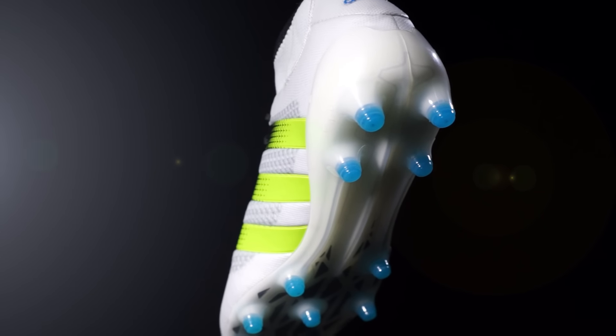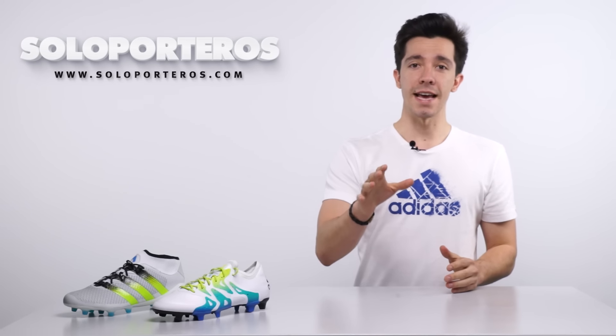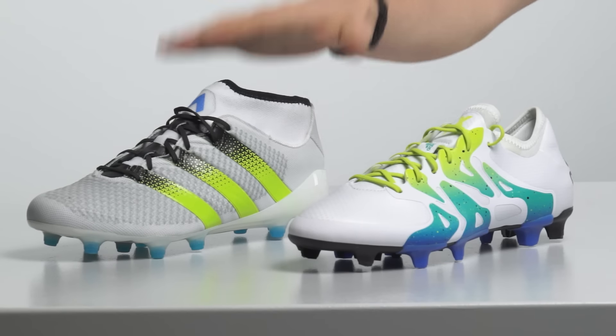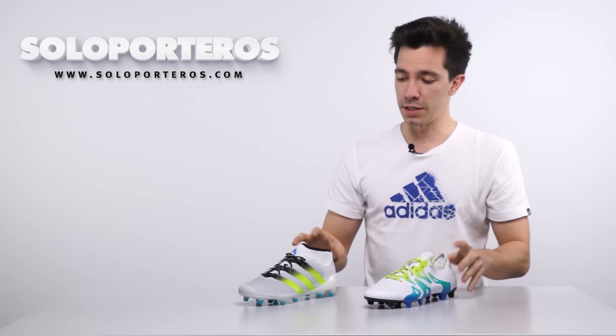The only thing that is going to be new here is going to be the colorway. When it comes to tech specs, nothing new. We know that we received an Ace 16.1 in January of this year, which is this model. But we haven't received the second generation for the X. Both come in new, fresh colors for this part of the season.